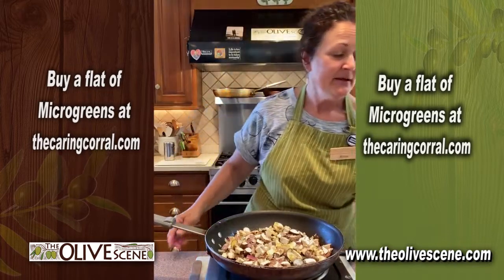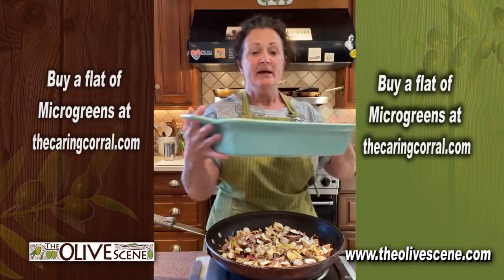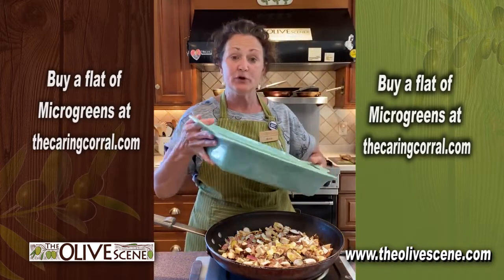I have prepared my pan. It's a 9 by 13 pan and I have sprayed it with some cooking oil.